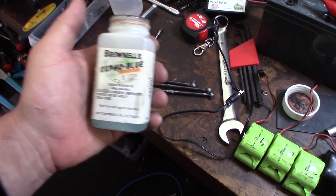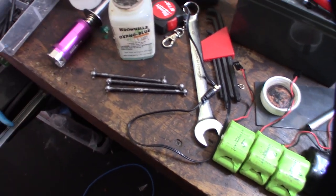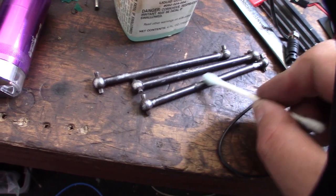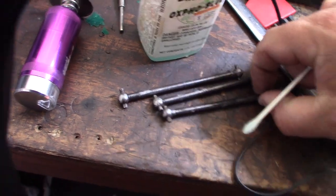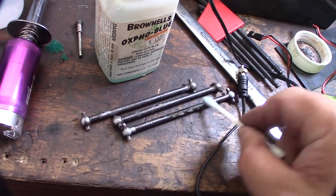I'm using a little oxalic fluid that's used for re-bluing guns to fix up some of the blemishes on the dog bones and drive shafts. It's a chemical bluing process. The metal needs to be very, very clean. And you can see the result — that's pretty cool.